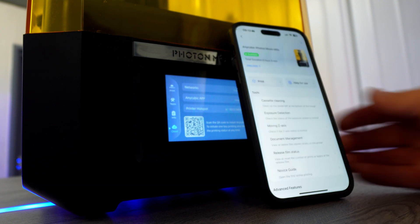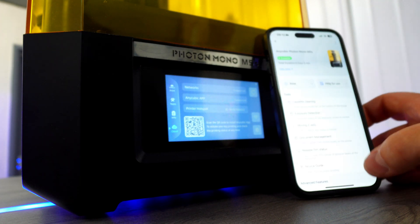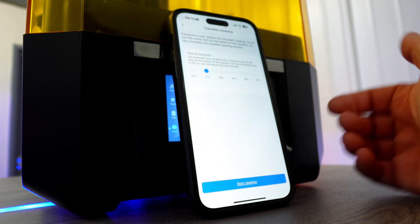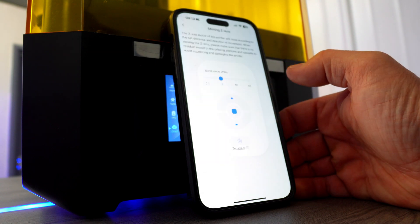The M5S printer can also be connected to Wi-Fi. The last printer I reviewed from Anycubic didn't have this feature, so if you are looking for a more advanced model this is the one for sure. Teaming up with the Anycubic app allows you to control the printer, letting you print at your leisure.